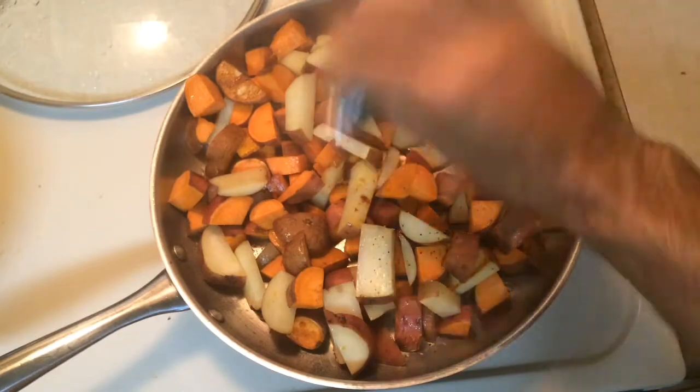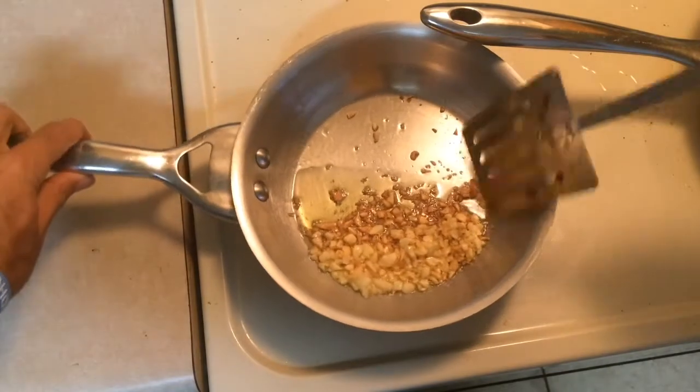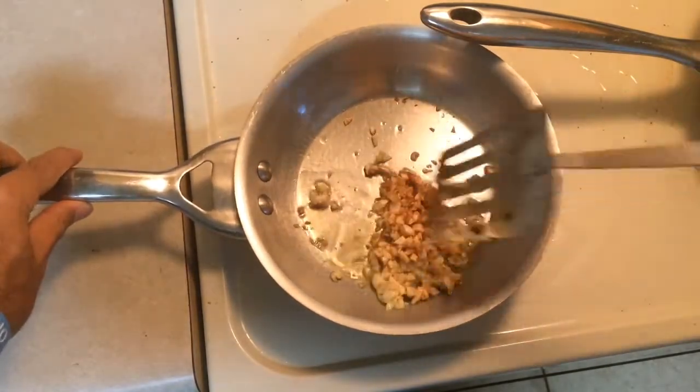Add some salt, some pepper, some of that smoked paprika. Ooh, look at that — golden goodness. Yes. That's when you know it's ready.